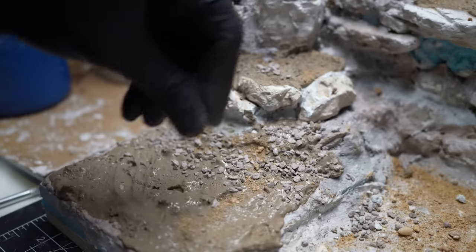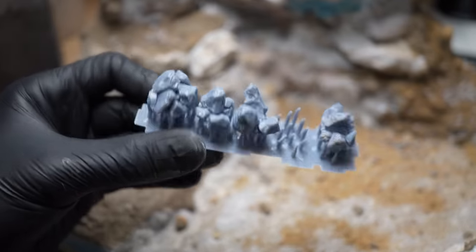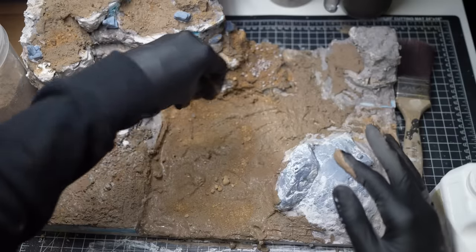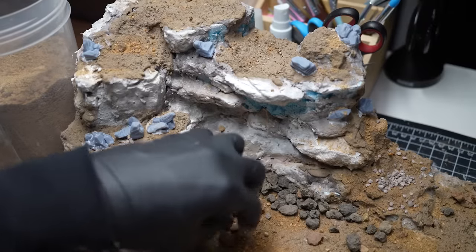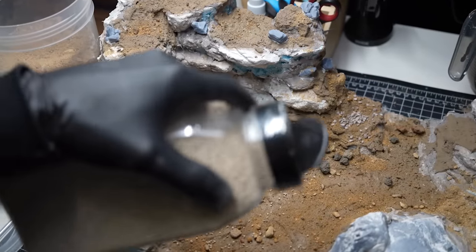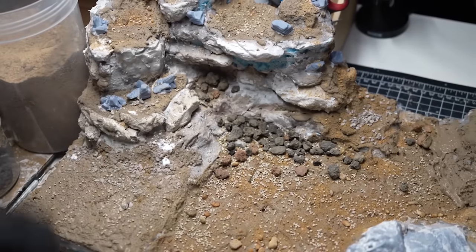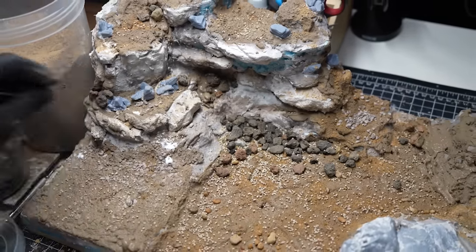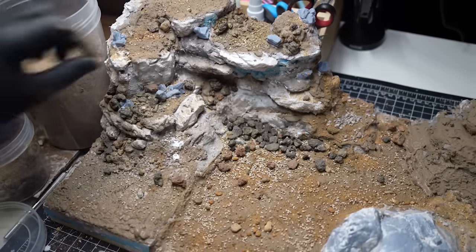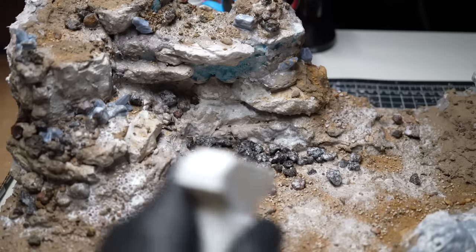While the earth texture is still wet, I can drop in little stones, pebbles, and sand into areas where erosion would naturally wash smaller rocks down from the cliff face. Looking at reference images of real waterfalls, I can see there's usually a lot of stones and boulders right underneath where the waterfall lands, so I made sure to build up a large pile of rocks there. I'll continue placing rocks where they would naturally sit, then give it a good soaking with watered down PVA glue to seal and glue everything in place.